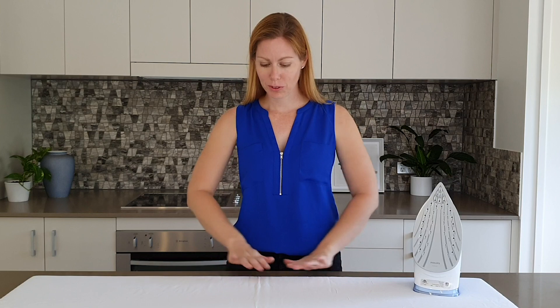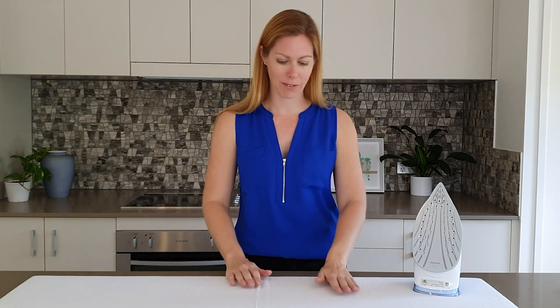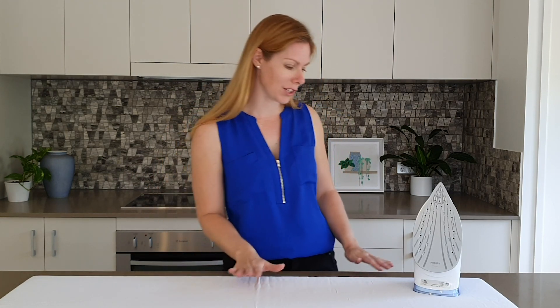Our board looks beautiful, it's smooth, it's tight enough for us to iron on beautifully for years to come. So the last thing to do is to give it an iron so that we get rid of some of these initial wrinkles.